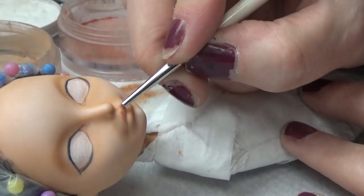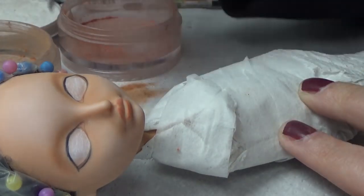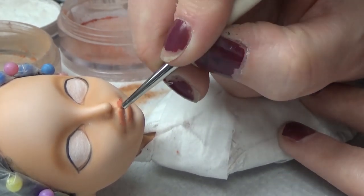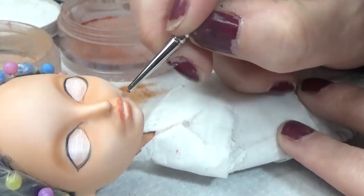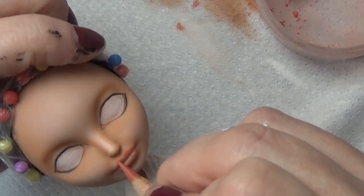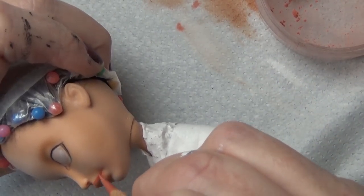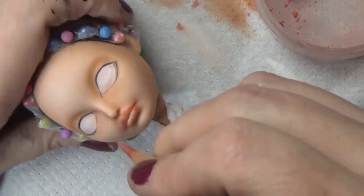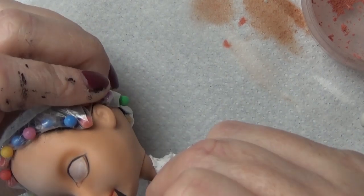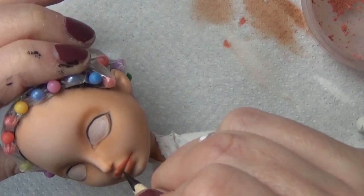When I do the lips, I use the Pan Pastel for the base just to get the shape, and then I'll refine it with the watercolor pencil. The paintbrush I'm using is just a very tiny round brush that I've cut down. Now I'm using the Derwent terracotta color pencil to shape the lips up. She has more of a natural lip, so I like to use the terracotta in most cases for a natural lip, darkening up the corners of the mouth and carrying that slightly towards the center of the lip.